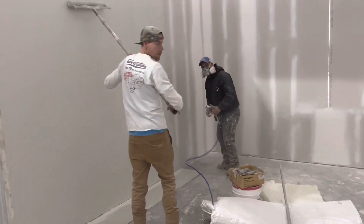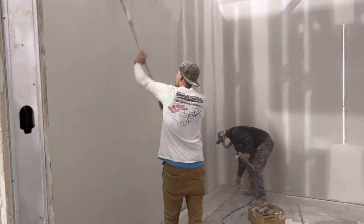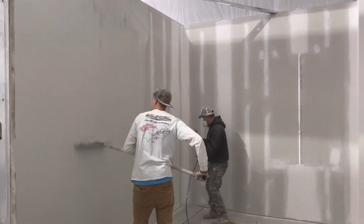Hi guys, today I'll show you how we started to do the paint work.